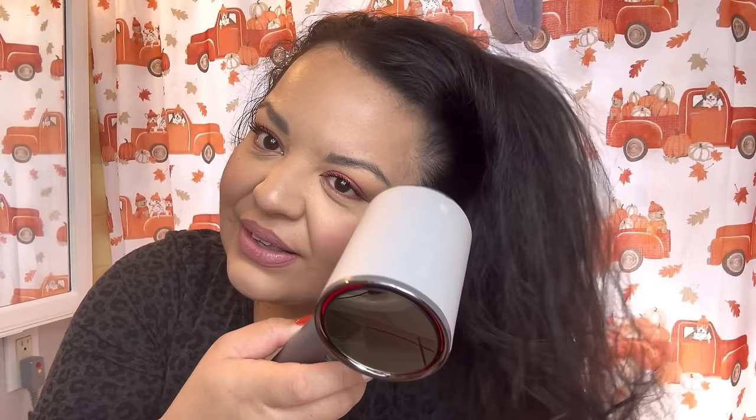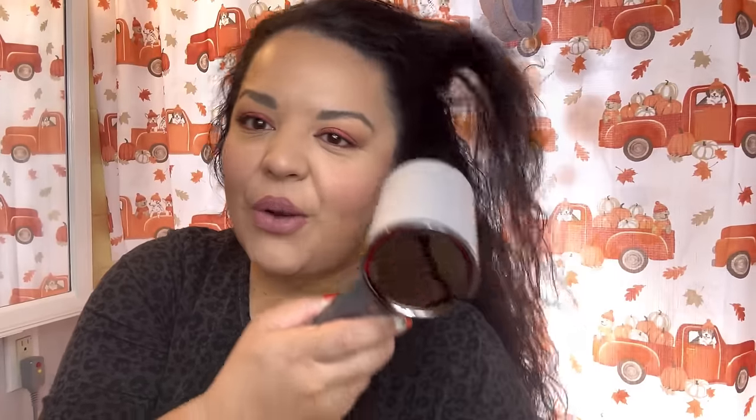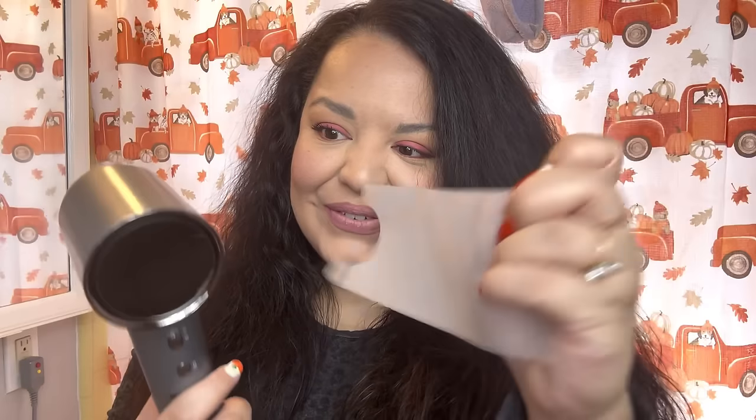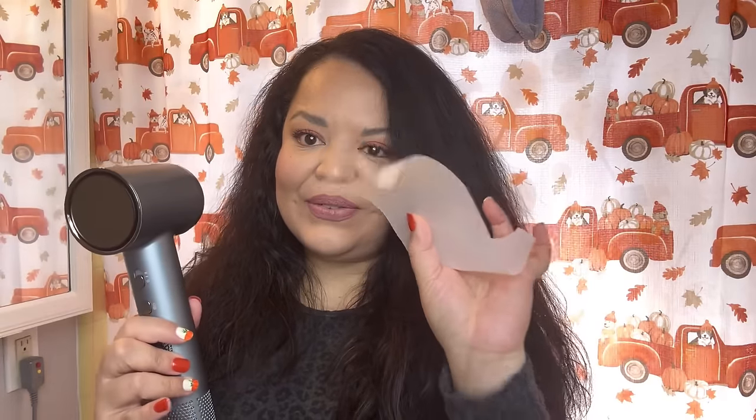Just look at that power! I'm almost done — such quick drying, they should have sponsored me. I also noticed I didn't take off the protective film earlier so now it looks even cuter. It comes very well protected so it won't get scratched up.